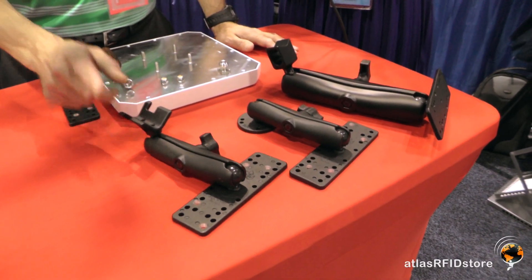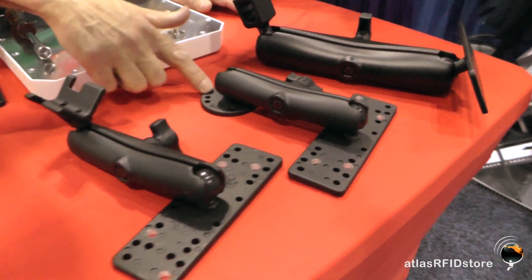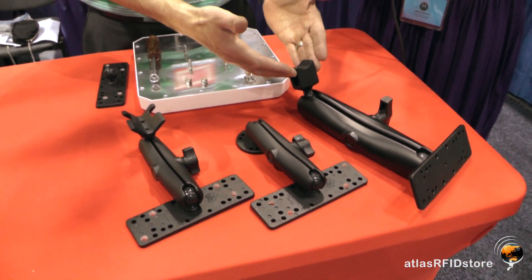This is the EZ-M6 with the mass mounting option. This is the EZ-M6 with the wall mounting option. This happens to be an EZ-M9 with the mass mounting option.